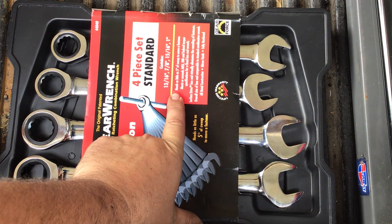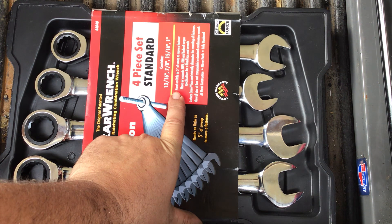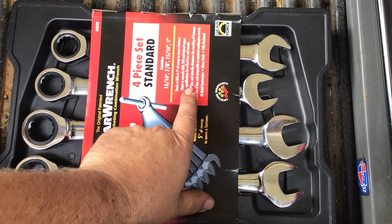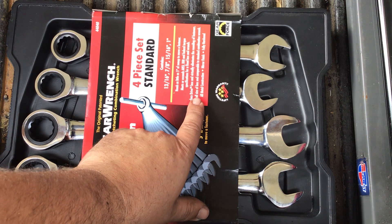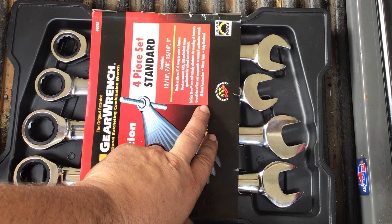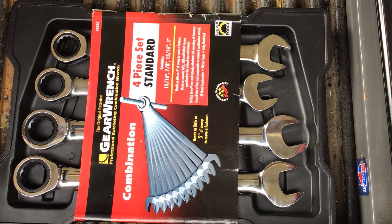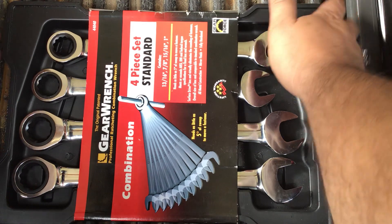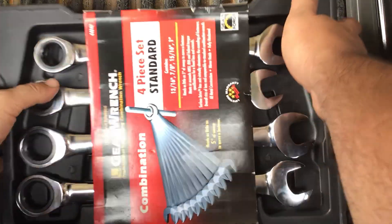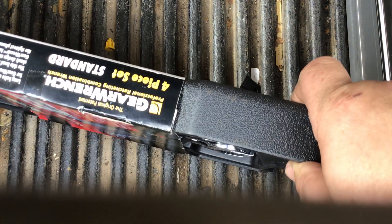Being the older box, it describes things a bit differently. It mentions GearForce technology, requiring as little as 5 degrees of sweep to move a fastener — meeting or exceeding ANSI and federal torque specifications for a fixed boxed-in wrench. It features surface drive technology that virtually eliminates rounding of fasteners. The overall size of the boxed-in is comparable to standard combination wrenches, and it is made from all-metal construction with a fully polished mirror chrome finish that has been fully treated and hardened.